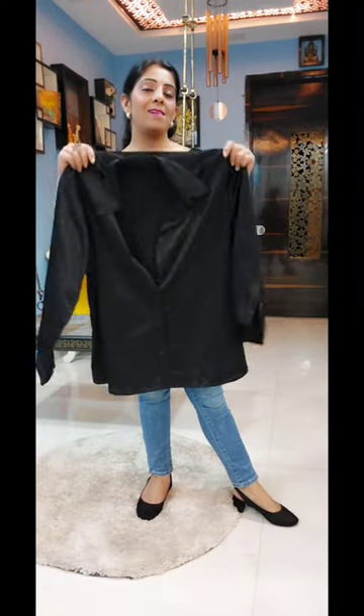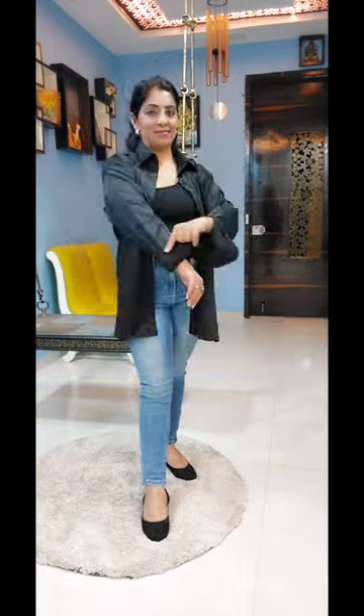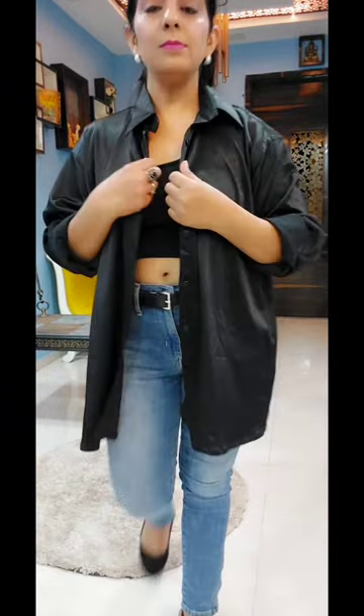You will have to wear your oversize shirt a lot of times, but have you tried different styles? Today I am sharing these two different styles you will need to try them.